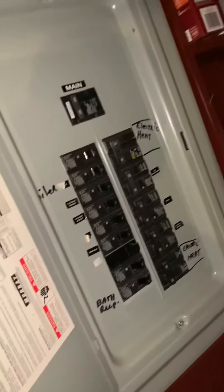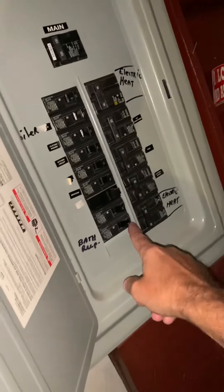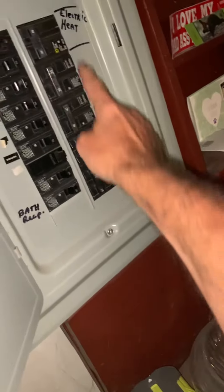The breaker panel is right here. This has the 60 amp electric heat kit — 15 kW is on that. There's a 30/60/30 and the AC is a 20, so we're up to code there.